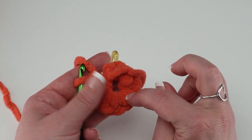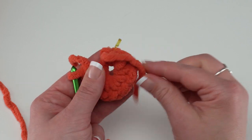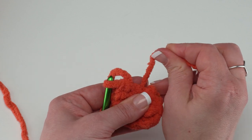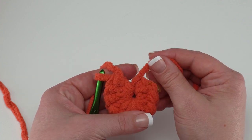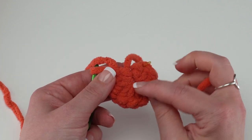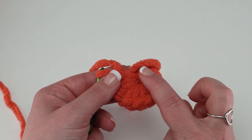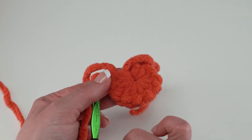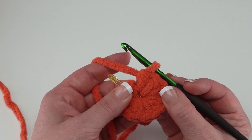Now go ahead and pull this ring closed. Very gently pull on the tail — we don't want to accidentally break the yarn, but we do want to close up that circle. I find that stabilizing it with my other hand, sort of pinching it as I pull through, helps. Pull just a little more until it's completely closed. When done crocheting, take your yarn needle and weave this end in both directions to help tighten and lock it in.